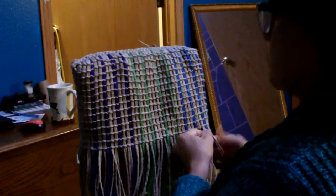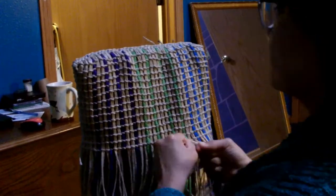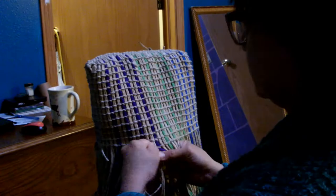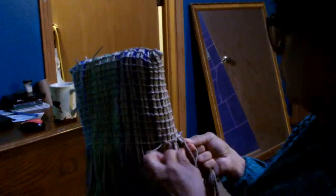As I was weaving I was thinking about the flap — I might bring the colors into a V towards the middle and then just make a braid out of the yarn and use that as a way to secure the bag shut.